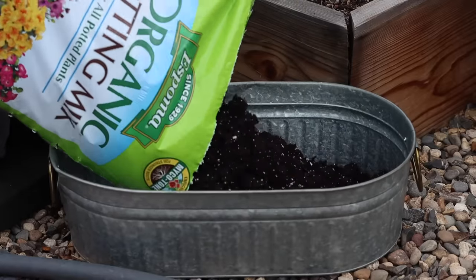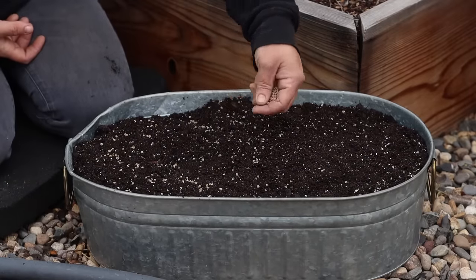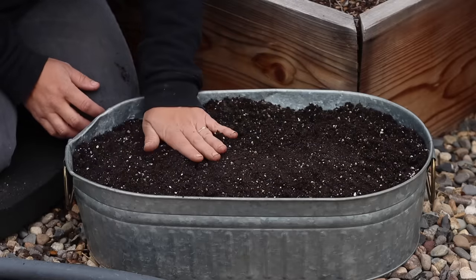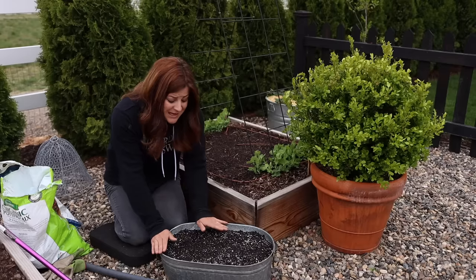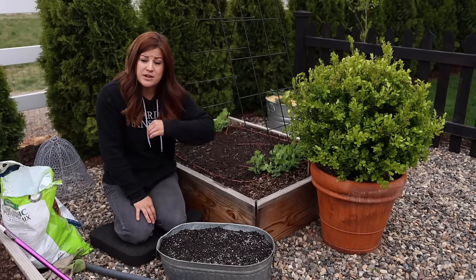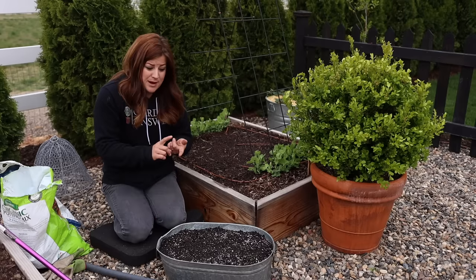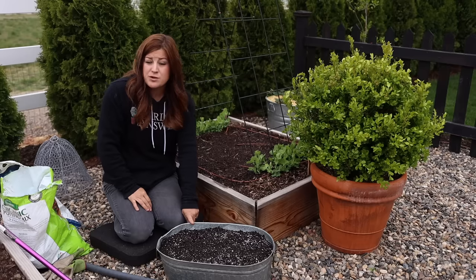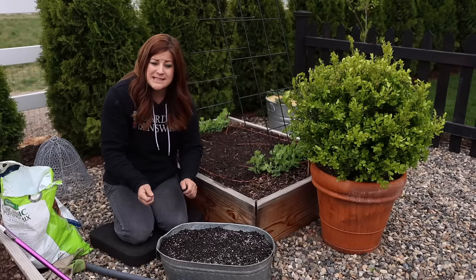So I'm going to put soil in first, then some biotone, then the seeds, scratch them in, firm it down, and water it in. All planted — it's essentially the same thing, you're just doing it in a container rather than a raised bed. You can plant in rows if it makes more sense for your garden space, or you can plant in blocks like this. They will grow great as long as you make sure your soil is good, you've got a good source of water, they're well draining, and they get enough sun.